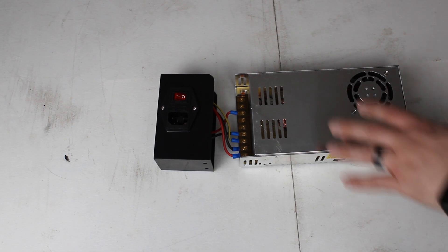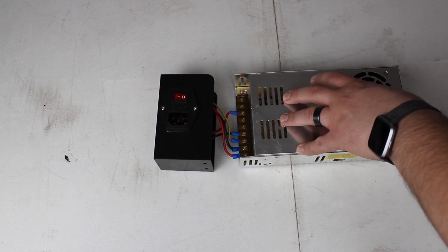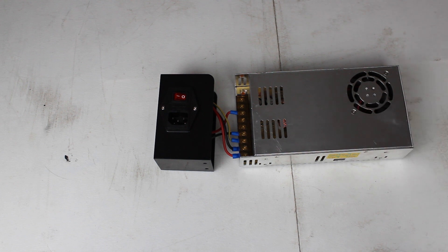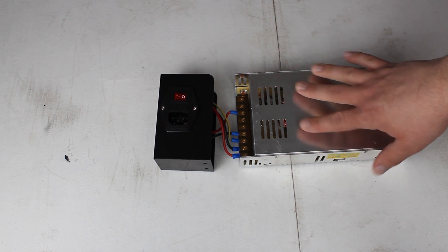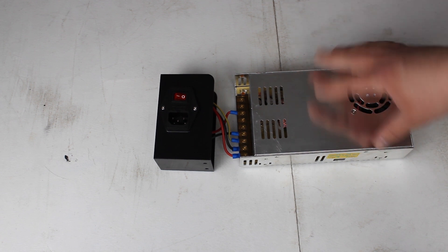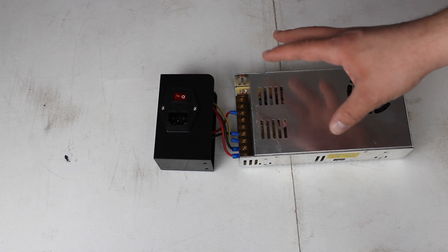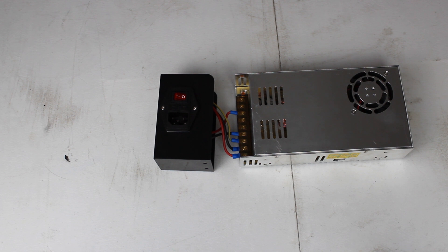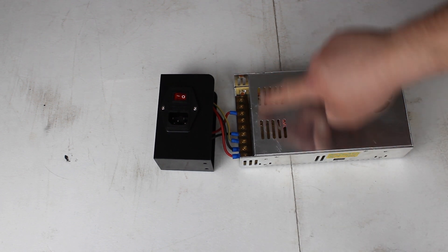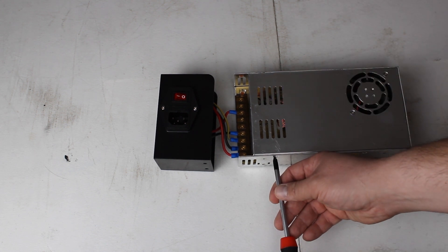Next we're going to work on checking the ground on the power supply. If you guys saw the TH3D live stream recently, you saw how bad the ground is on the stock Ender 3 power supply. If you have the Pro with a Meanwell power supply, you don't need to do this next step. But on the standard Ender 3, you'll need to double check the grounding.